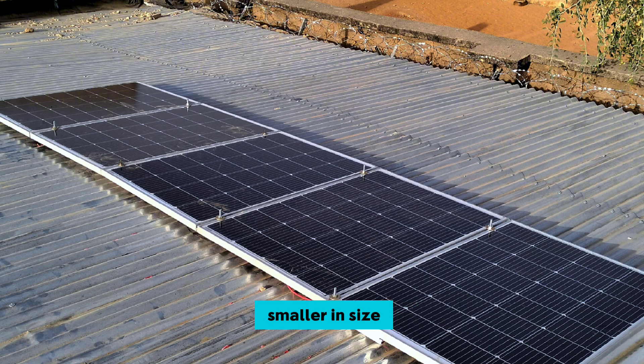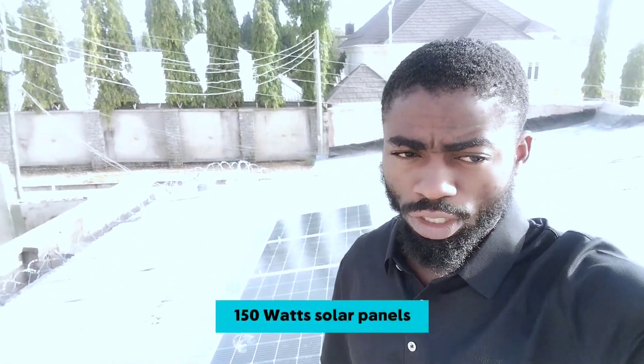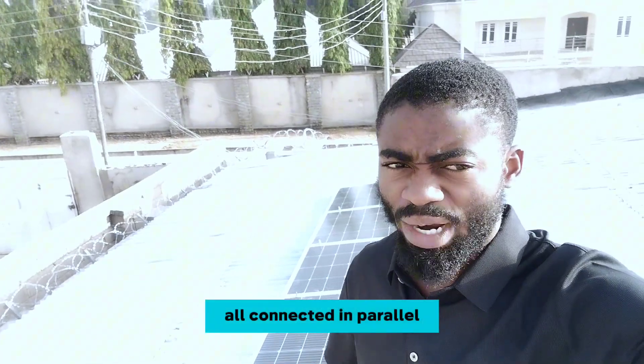They look smaller in size compared to the former type of 150 watt panels we've used, which appeared longer. This one is shorter but wider compared to those ones. Here we have 5 units of Tasha 150 watt solar panels all connected in parallel.